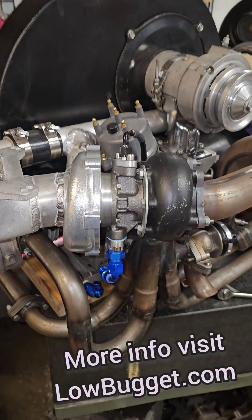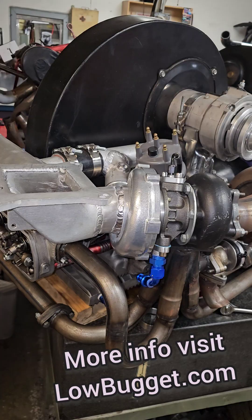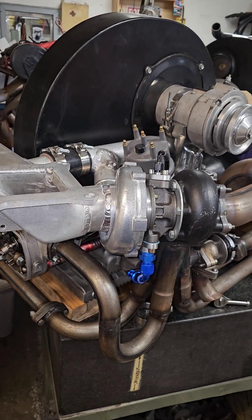Alright, this guy I think is almost done. I still got a valve cover to bolt on and then a couple little things. Let's get started.